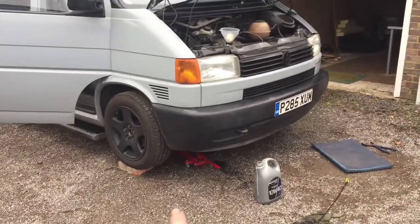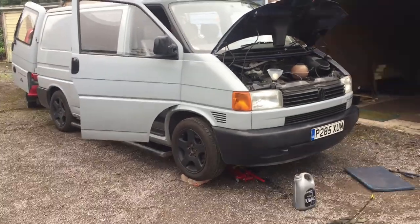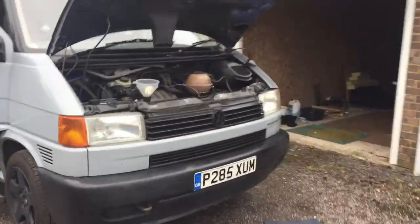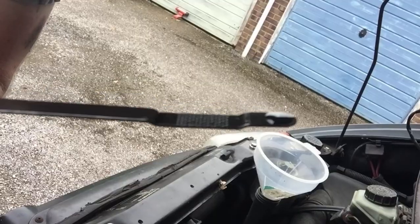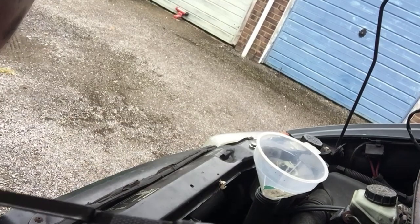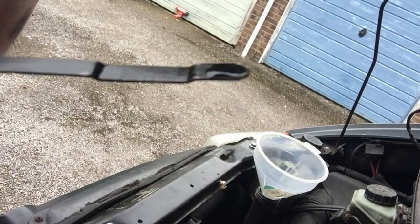I'm going to take the jack out and get this onto flat level ground — that's another important factor when getting the oil measurement completely right; you don't want it on a slope. After running the engine for a short while and putting it on flat ground, I can now see the oil level is below where it needs to be, so I'm going to add a little bit more.